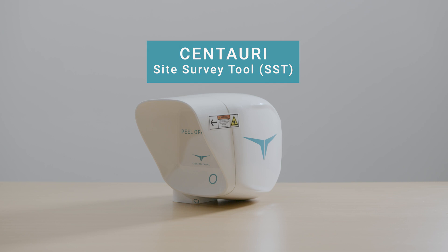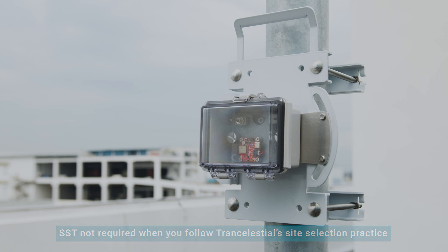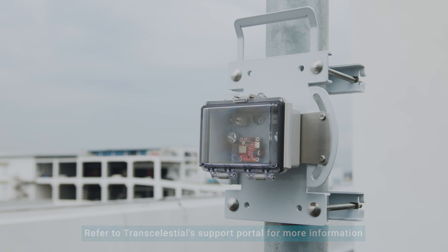Installing and Managing Site Survey Tool. The Site Survey Tool, SST, is not required when you follow Transelestial's best practices for site selection. You can refer to Transelestial's support portal for more information.